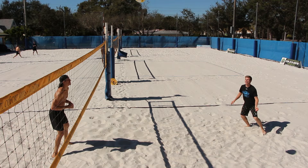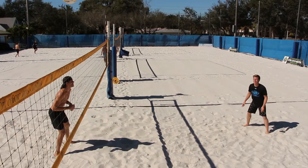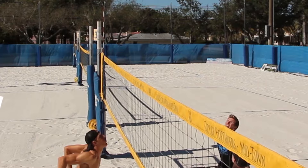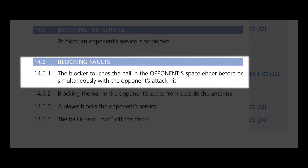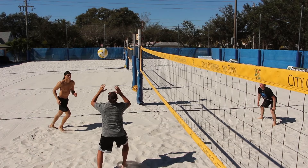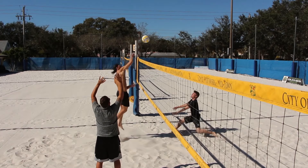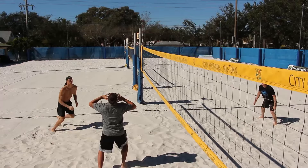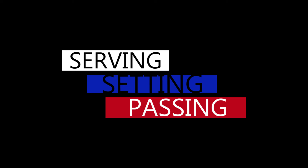This pertains to reaching over the net and making contact on the block and as an attacker. As you can see, Justice is making contact with the ball — even though he didn't touch the net, you're not allowed to reach over and make contact before the other team is allowed to. For attacking, the same rule applies: you're not allowed to make contact if the ball is clearly beyond the plane of the net.